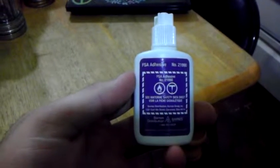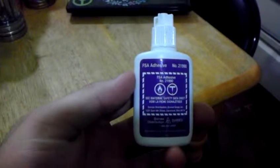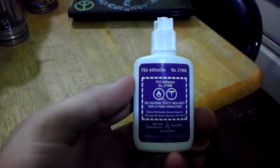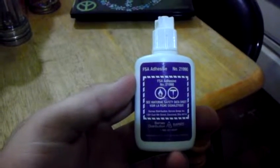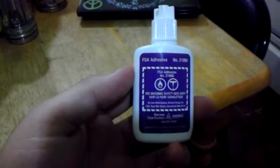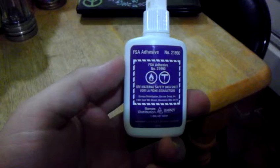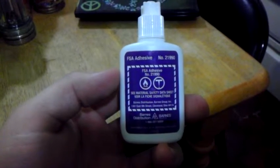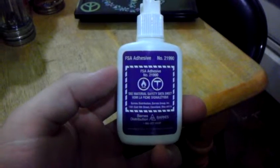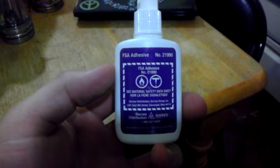Hi YouTube. This is a look at the Barnes FSA adhesive. It's like Loctite 404 superglue, but it's much stronger. You can get this at distributors. I had a couple guys ask me about the quicksteel and a type of superglue that would work like quicksteel.